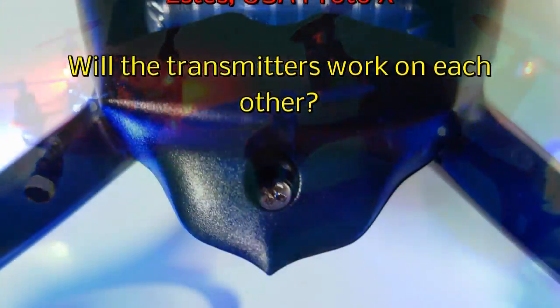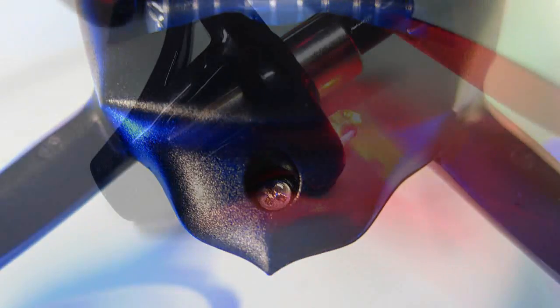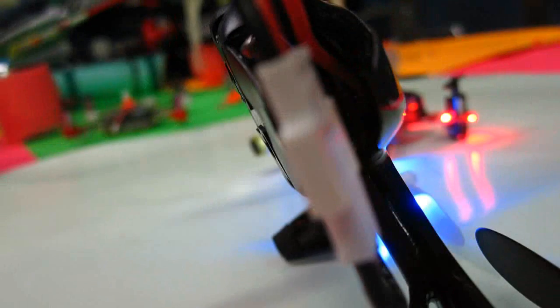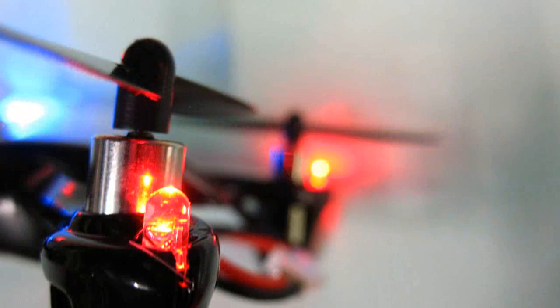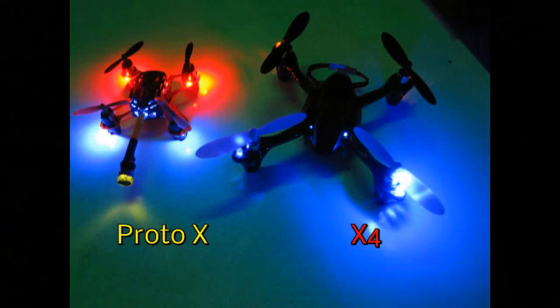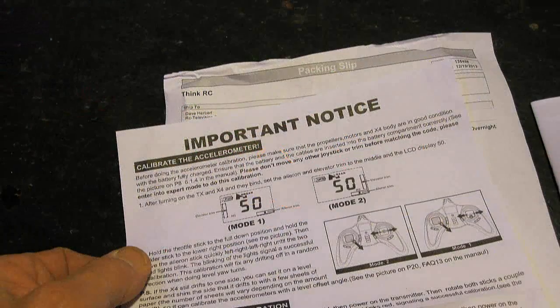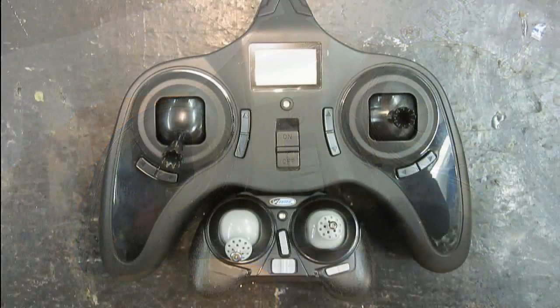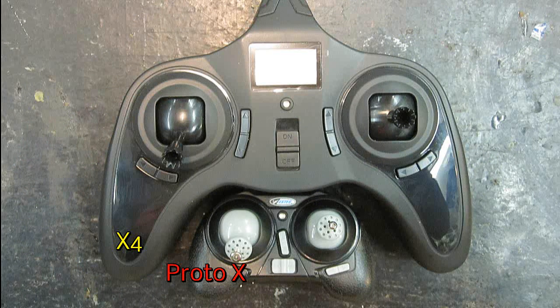Hello folks! You know when I made my video on the Estes Proto X and showed how I modified the tiny transmitter, many of you suggested that I get the transmitter to the Hubsan X4. They said it would allow me to do flips with my Proto X. Well that intrigued me. Mostly I decided to try it because it has trims for the yaw, where the stock Proto X tiny little transmitter does not.